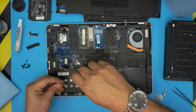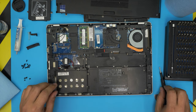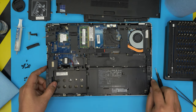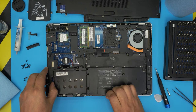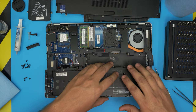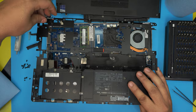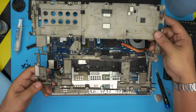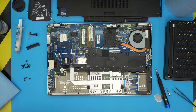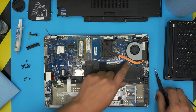Once all screws are removed, lift the cover from the hard drive side — there's a little notch to release. Remove the cables, bring the cover up, and set the bottom chassis to one side. Now we have full access to the motherboard, fan, and heat sink.